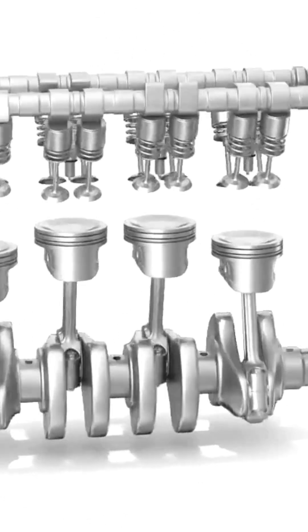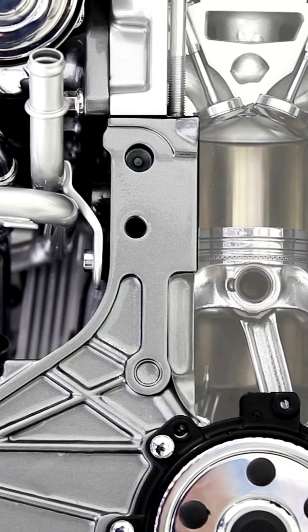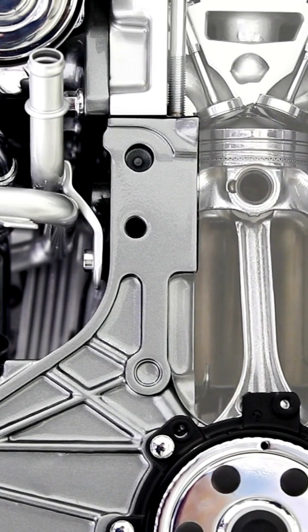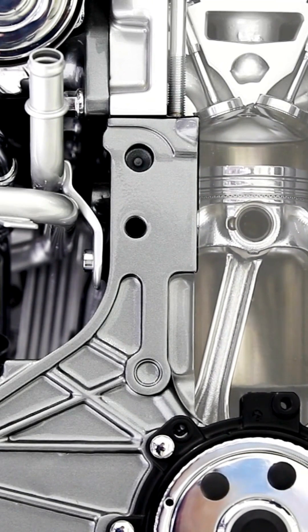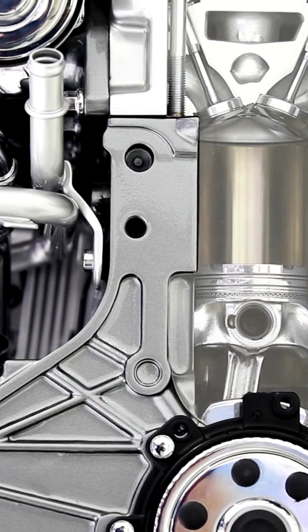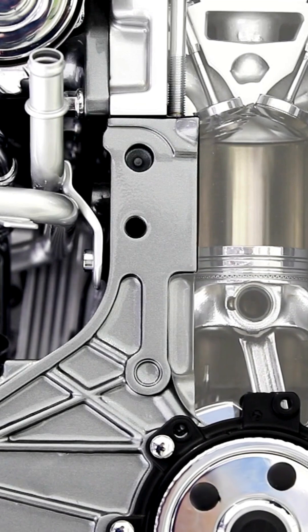Anytime you have an overheating condition like this engine did, there's always cause for concern of ring tension loss. When the engine overheats, that heat transfer from the piston into the cylinder wall is absorbed through the ring, and that anneals the material in the ring, causing a loss of tension. When you have loss of tension you're obviously going to have more blow-by, poor ring sealing, poor combustion events, and a lot of side effects that are less than desirable.